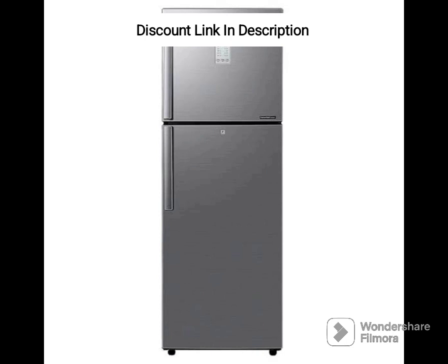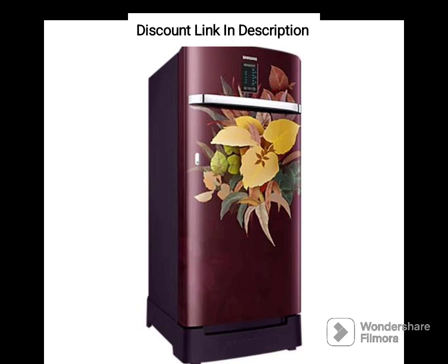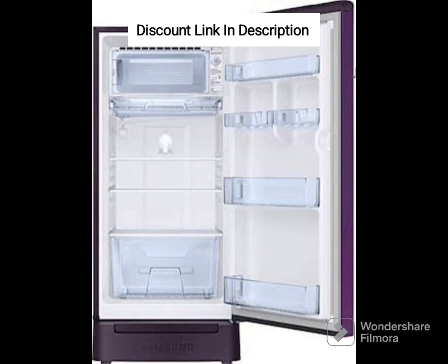The Samsung 215L Refrigerator has a sleek and stylish design that will complement any modern kitchen. It features a glossy finish on the door that is easy to clean and resists fingerprints. The refrigerator has a capacity of 215L, making it ideal for small families of 2-3 members.